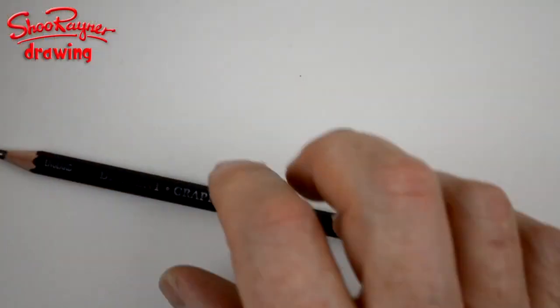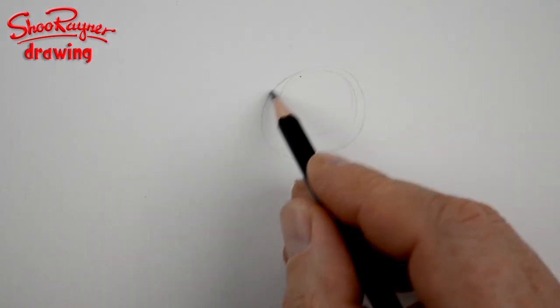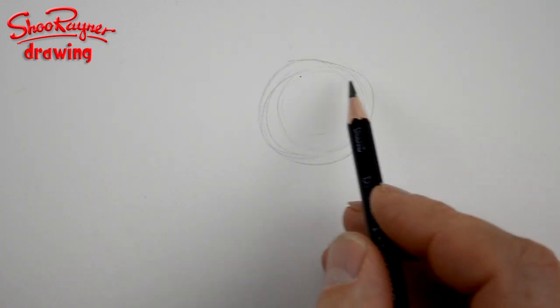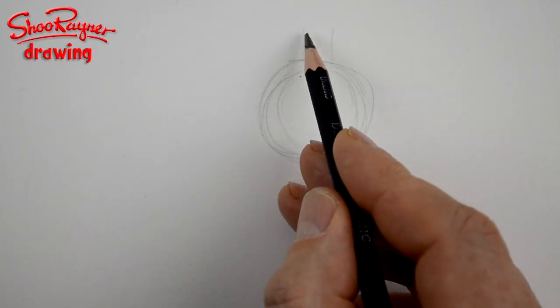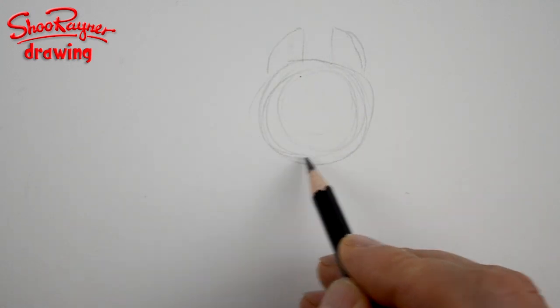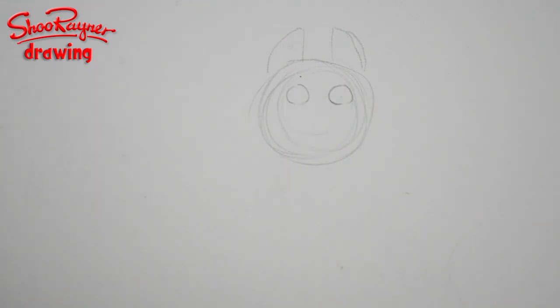So let's not talk about it — let's mush! A husky has a very round kind of face. Let's get that in there, and then draw two lines coming up from the middle and curve them back again, because they have very upright, sticking-up ears.